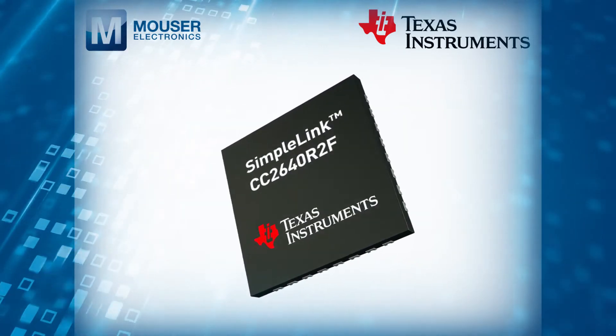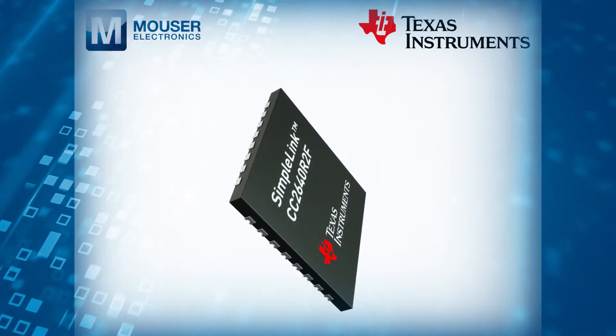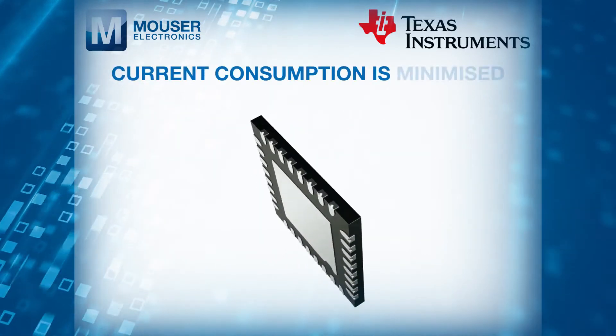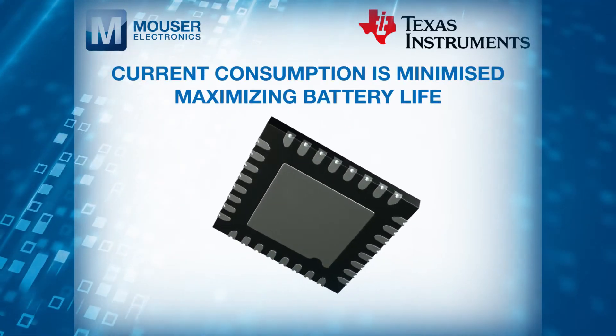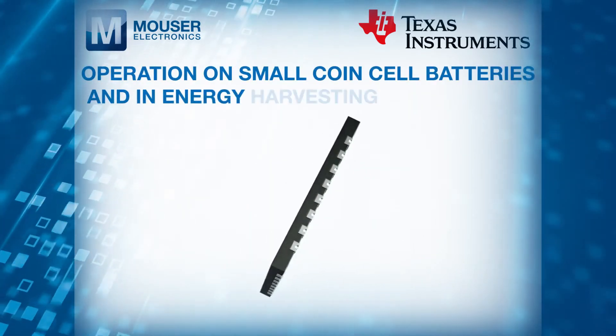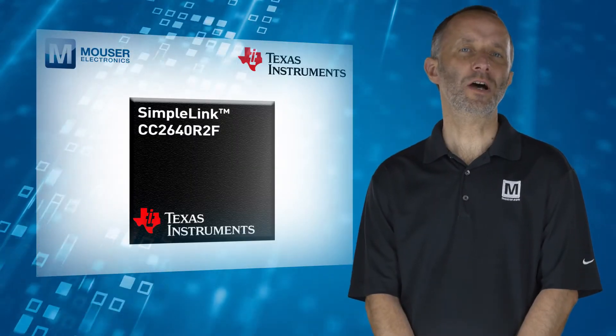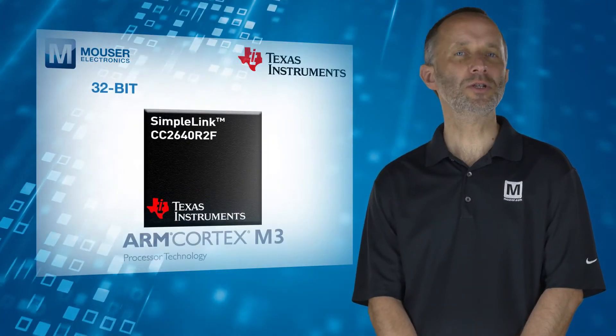Very low active RF and MCU current, combined with low power operating modes, ensure current consumption is minimized, maximizing battery life, allowing for operation on small coin cell batteries and in energy harvesting applications.